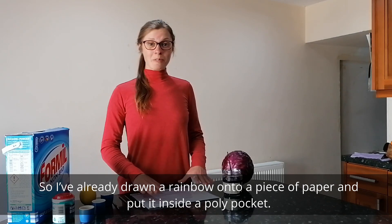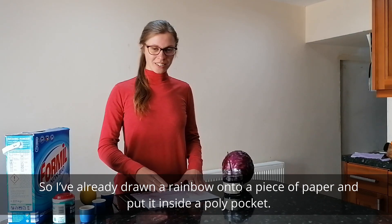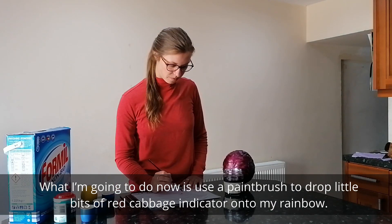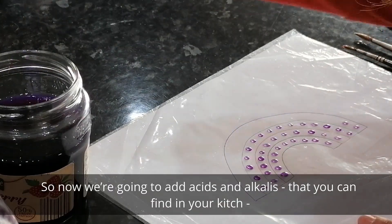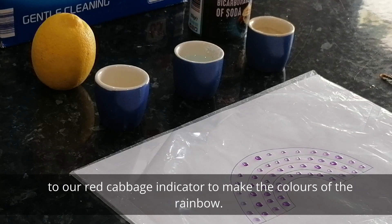I've already drawn a rainbow onto a piece of paper and I've put it inside a poly pocket. What I'm going to do now is use a paintbrush to drop little bits of the red cabbage indicator onto my rainbow. Now we're going to add some acids and alkalis that you can find in your kitchen to the red cabbage indicator to make some of the colours of the rainbow.